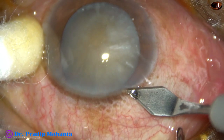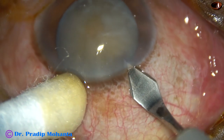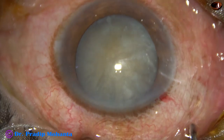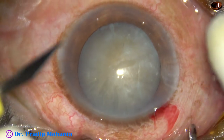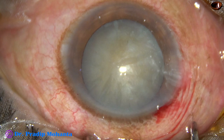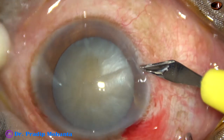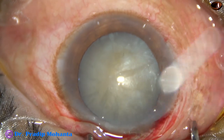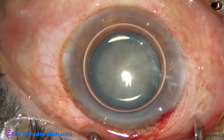This is the main incision on the posterior aspect of the limbus with a 2.8 mm keratome. Side ports are made — this is a side port on the left side, and this is another side port on the right side. The side ports are about 2.5 to 3 clock hours away from the main incision.